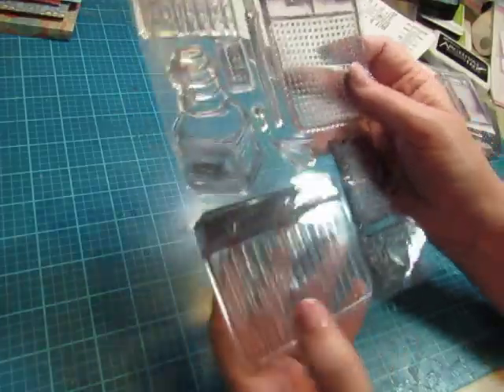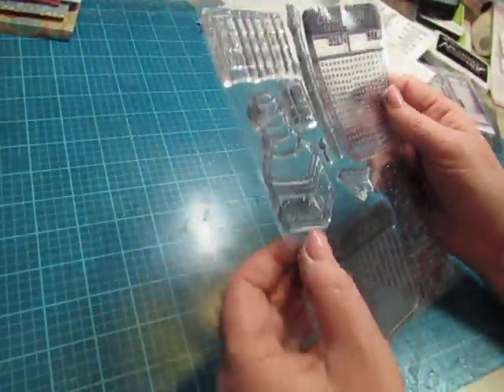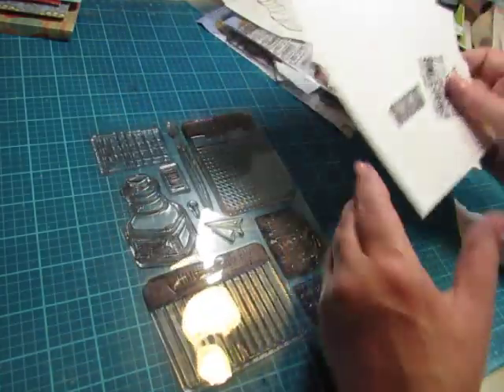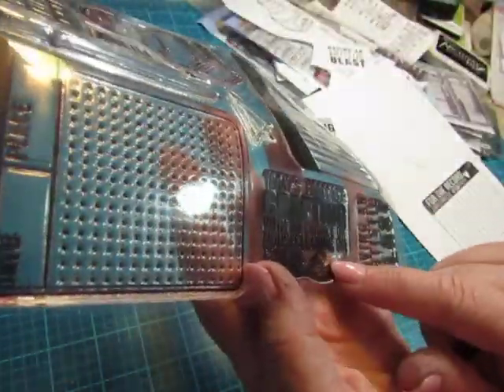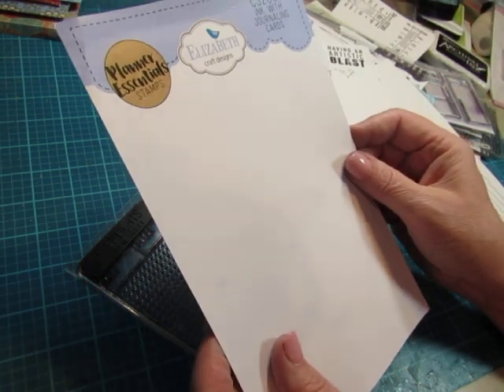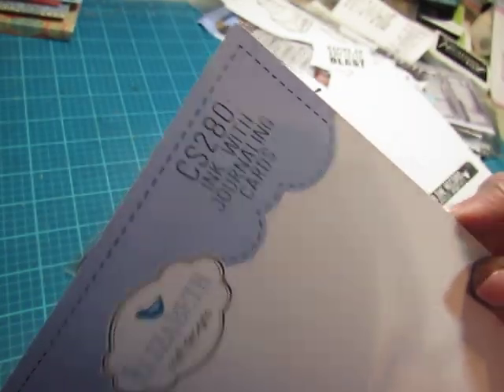This is a fun one — I liked it for the big journaling cards and the little spot there. And then these elements are fun too. This stamp set is called Ink with Journaling Cards, CS280.